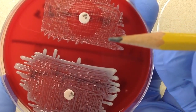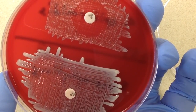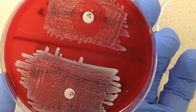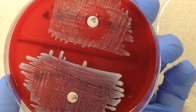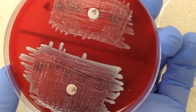With the Novobiocin test, it comes down to measuring the zone of susceptibility, and it needs to be at least 17 millimeters to be considered sensitive or susceptible. Anything less than that will be considered resistant. So we can see here, obviously, our Staph saprophyticus on the bottom is completely resistant.